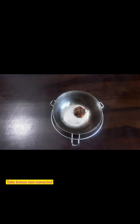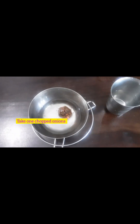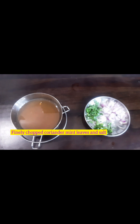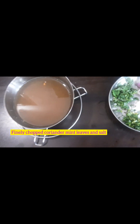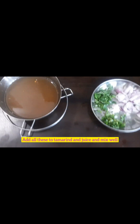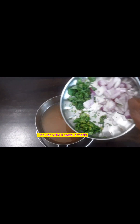We have to take a tamarind of the size of a lemon. We have to soak it for about 10-15 minutes in water and then extract its juice. We have to keep ready one chopped onion, a few leaves of coriander and mint, and add all this along with salt into the extracted juice of tamarind.